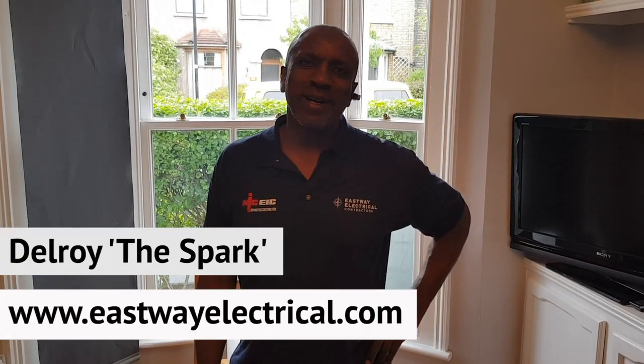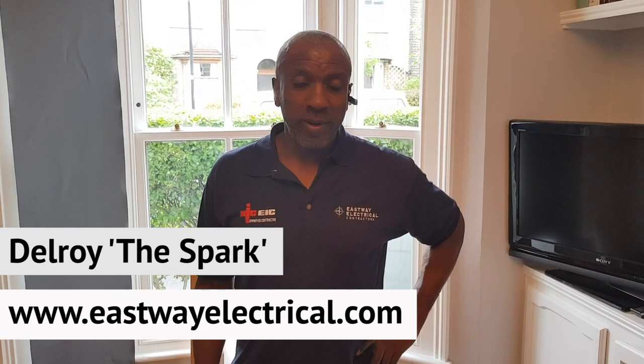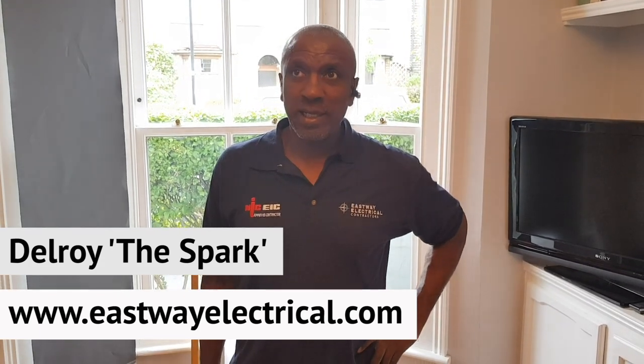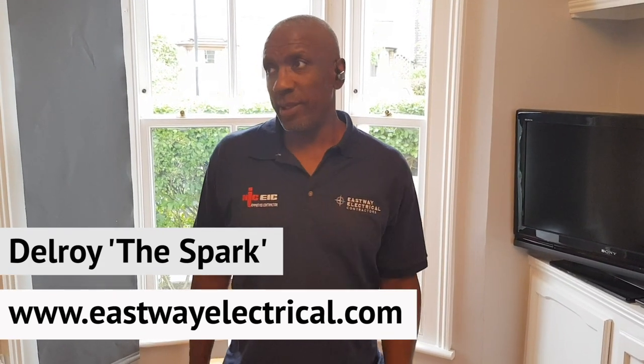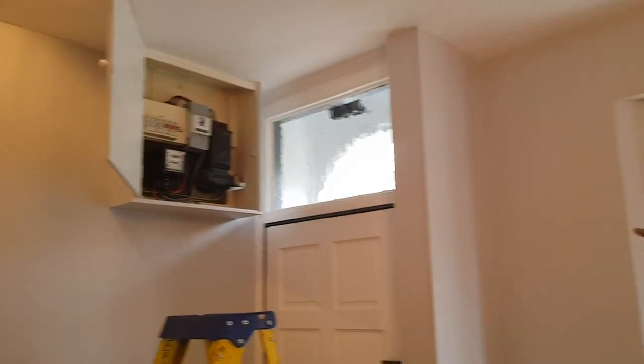Hi folks, Delaware of Sparks here again. Today we're in East London doing the EICR — it's a little two-bedroom house. The fuse board is up there as you can see, so I'm going to get on.